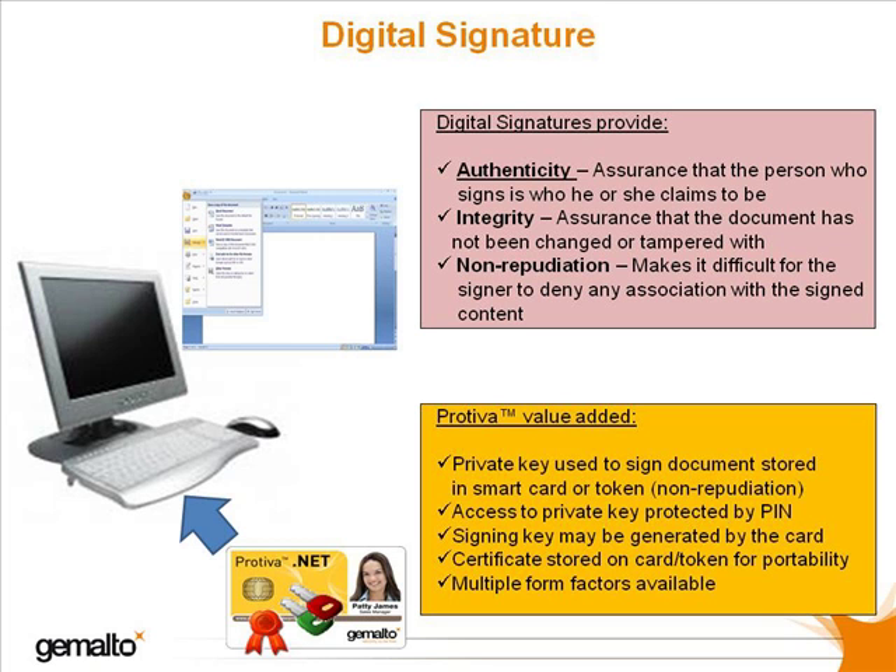because instantly the recipient of the document is more confident in trusting that the sender really is the person that he or she claims to be, that the document has not been altered in any way, and that the sender is unlikely to disown the content that has been signed.